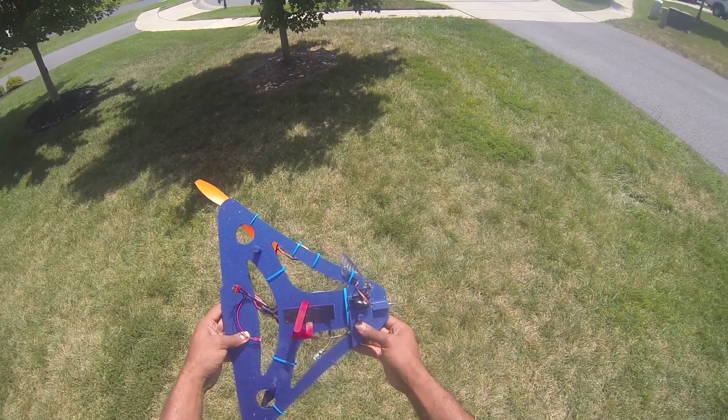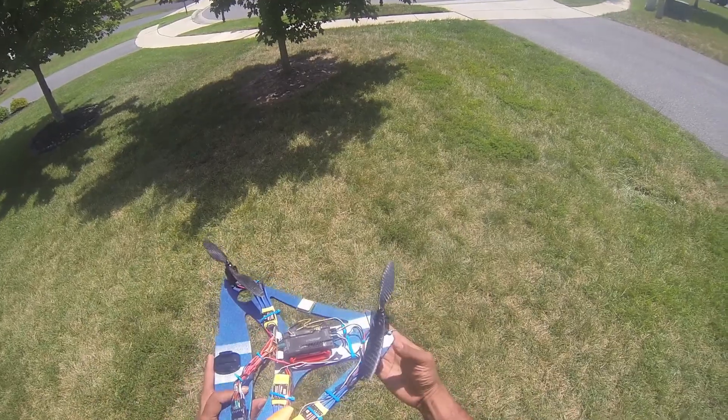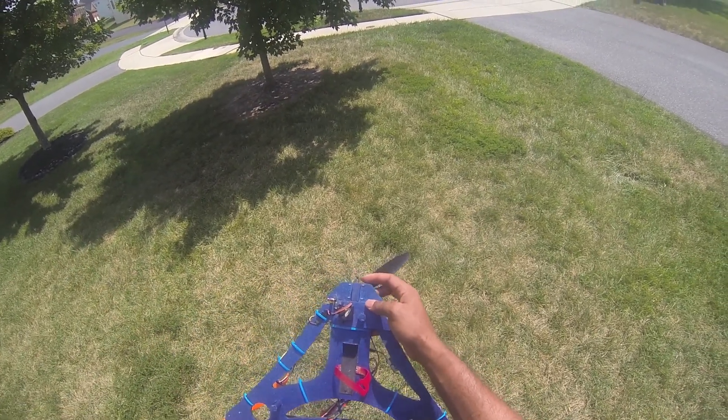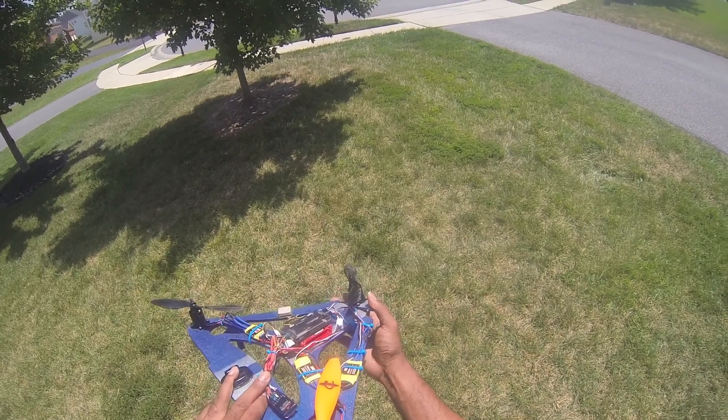Servo mounts up here. So this thing is really just four parts and goes together pretty easy. The yaw mechanism is just a servo attached there — it pivots around the carbon fiber arm so you can get a yaw.